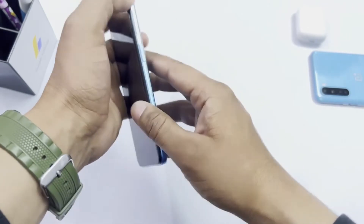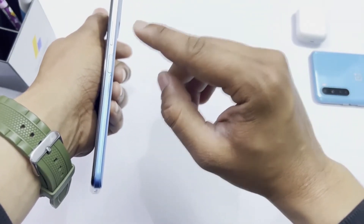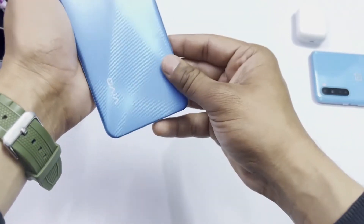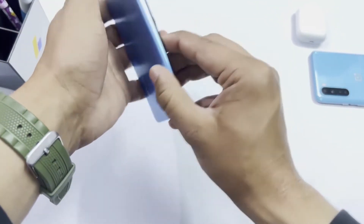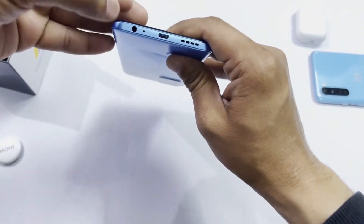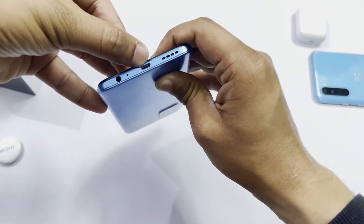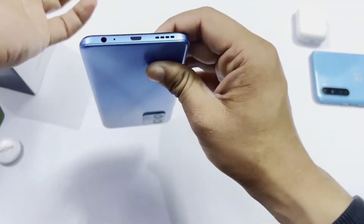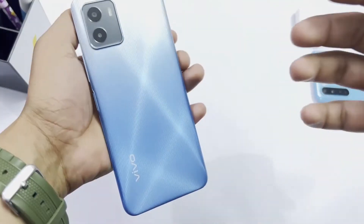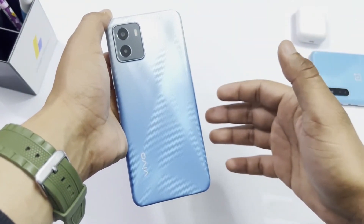On the right side of the phone there is volume up, volume down, and the lock button. The back side is completely plain and the left side has nothing on it. On the top there is a 3.5mm headphone jack and mic. On the bottom there is a Type-A charger port and speakers. The phone has a large 5000mAh battery.